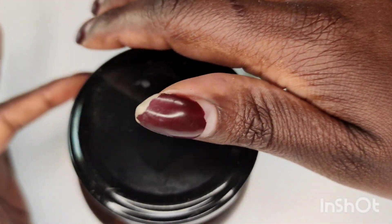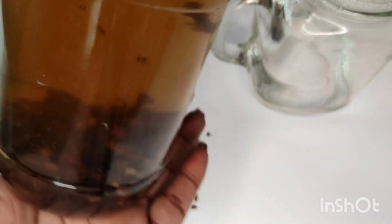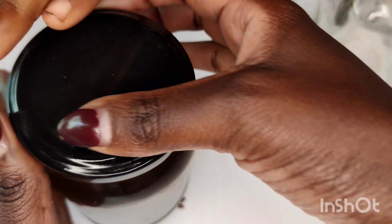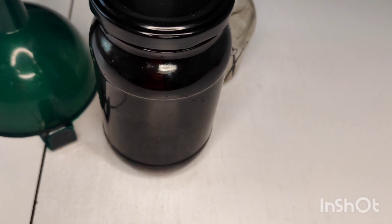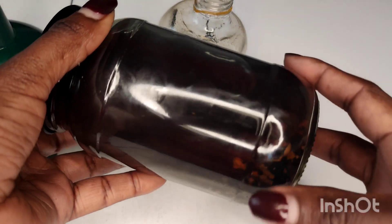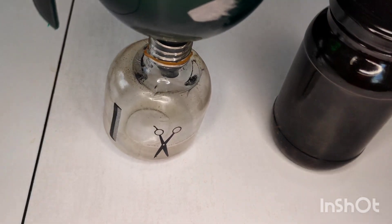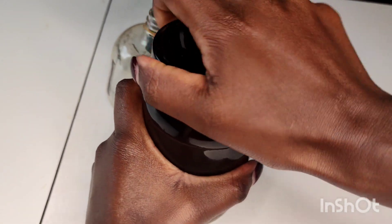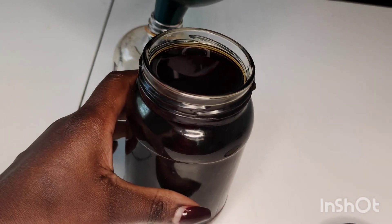Add the hot boiled water, then close the jar and store it for a minimum of 24 hours. Mine ended up staying for around 48 hours because I had something to do the following day. After 48 hours the treatment looks amazing — the color has definitely changed and everything has infused really well. You can even see the cloves have turned the water a bit white or cream-colored. I'm going to transfer this to my spray bottle.